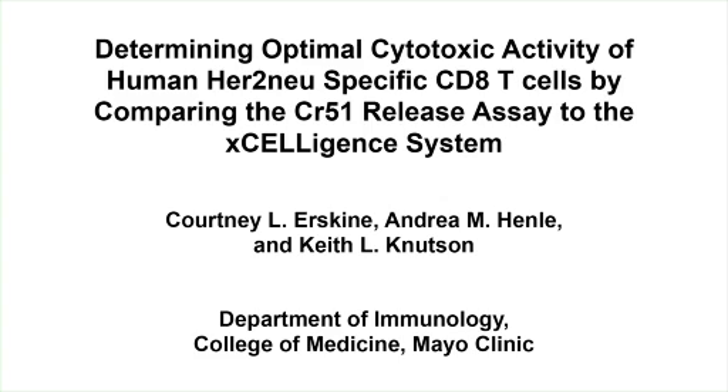The overall goal of the following experiment is to determine cytotoxic T-cell activity by comparing an impedance-based approach using the Excelligence system to the chromium release assay.